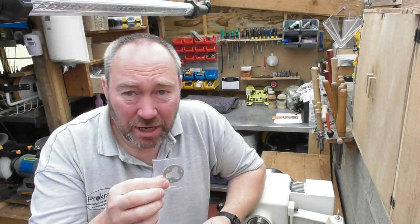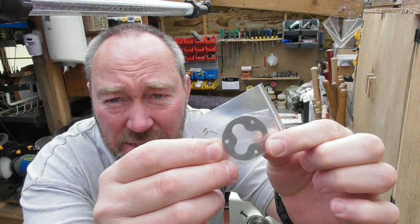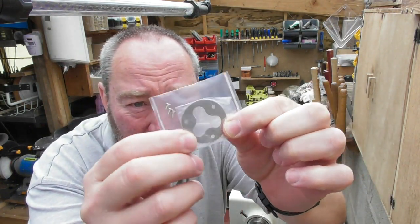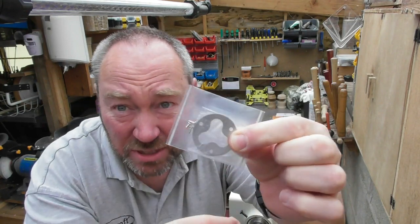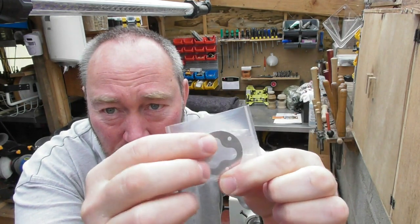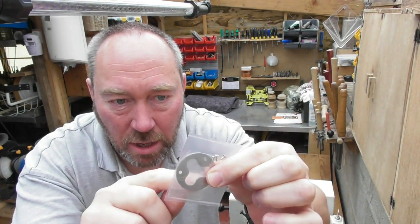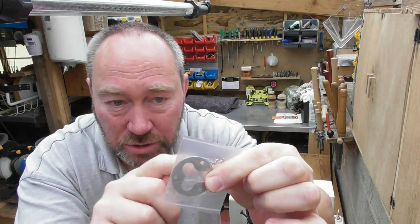Hello and welcome back again. Today's little project we're going to look at one of these little things which is a bottle opener kit. It's a three-sided kit, it's got three little parts there so it can be used pretty much all the way around, unlike some kits that have one part and just the two screws.